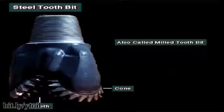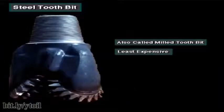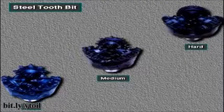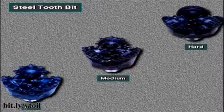On a steel tooth bit, also called a mill tooth bit, the manufacturer mills or forges the teeth out of the steel that makes up the cone. Steel tooth bits are the least expensive bits. When used properly, they can make hole for many hours. Manufacturers design steel tooth bits to drill soft, medium, and hard formations.